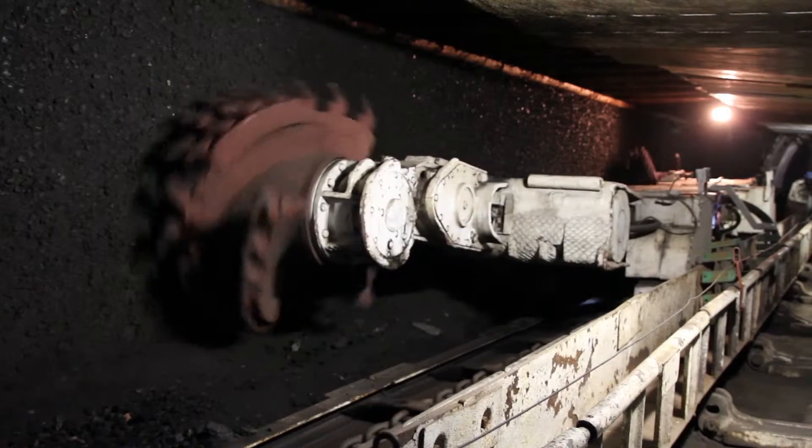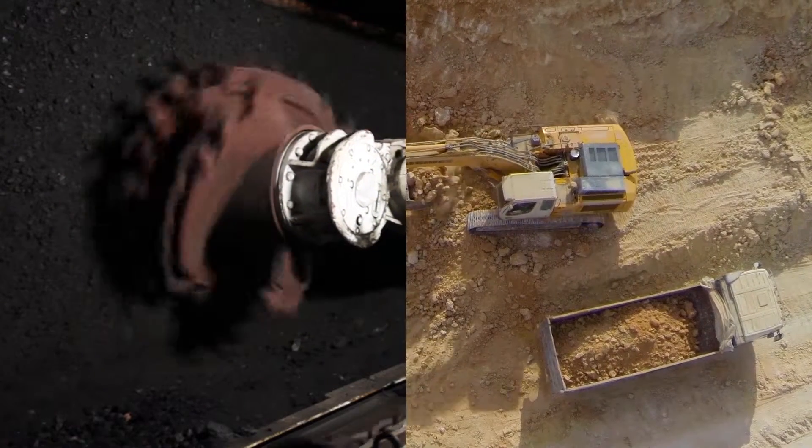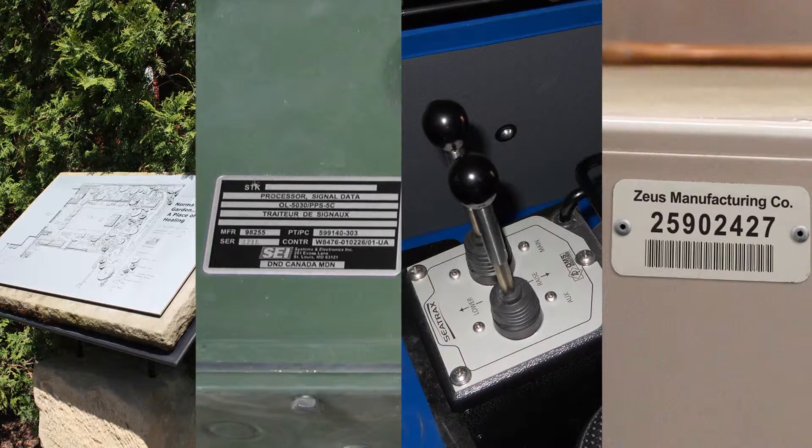MetalPhoto is used when permanent identification of a product, process, or asset is critical — that is, when a nameplate, label, sign, or machine control panel must last the life of the part to which it is affixed.